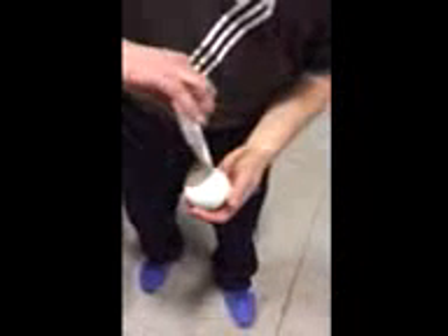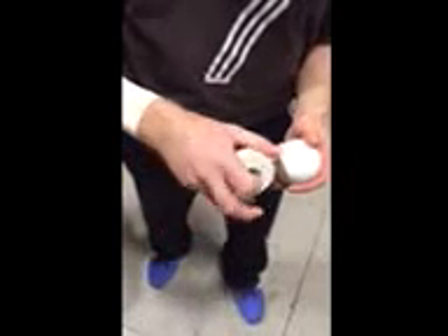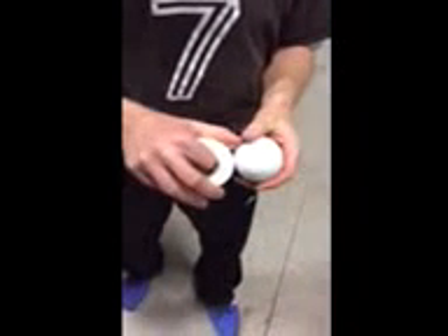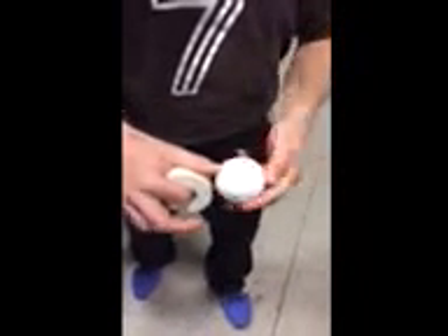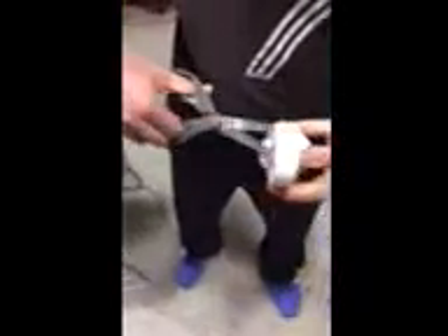Now if you have trouble doing that, cut the tape here, and then just start afresh going across this way. But making the turn is much easier — you just have to make that turn, and that's it. It's done, and there's the ball.